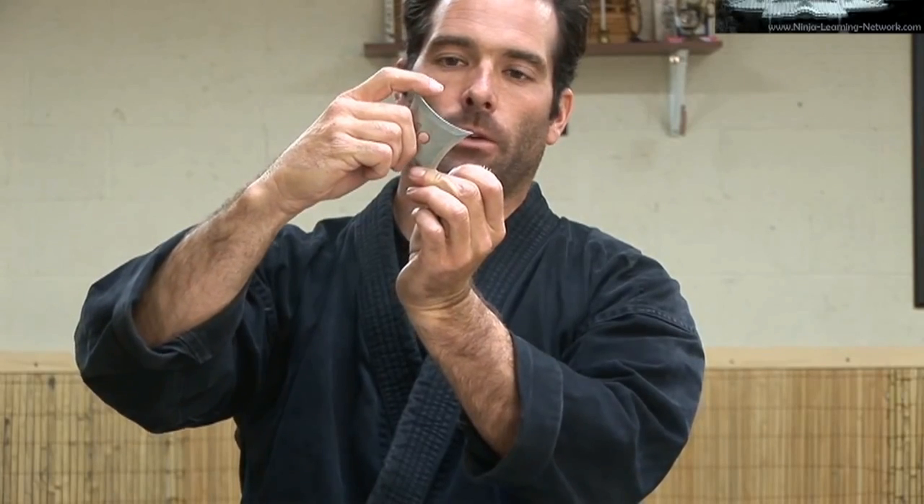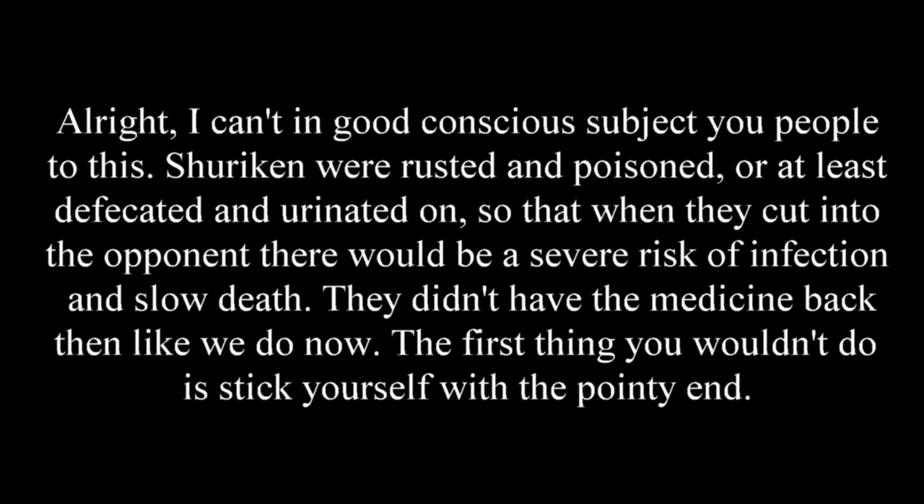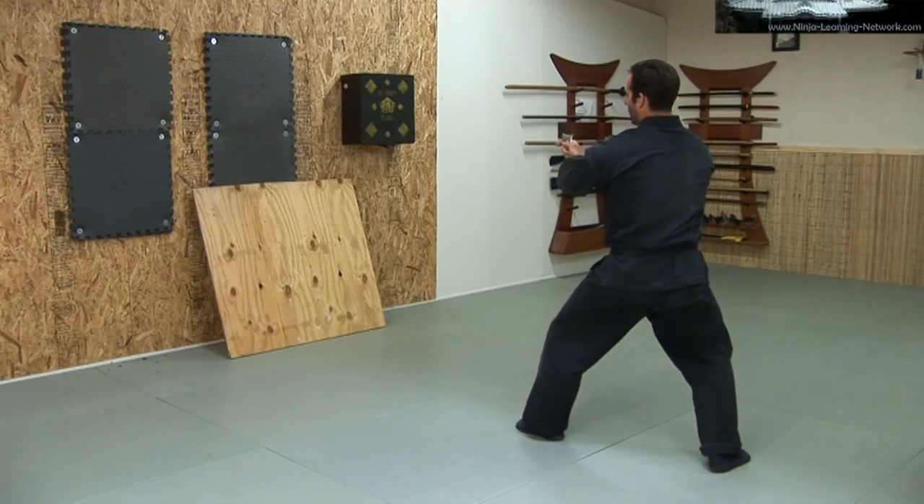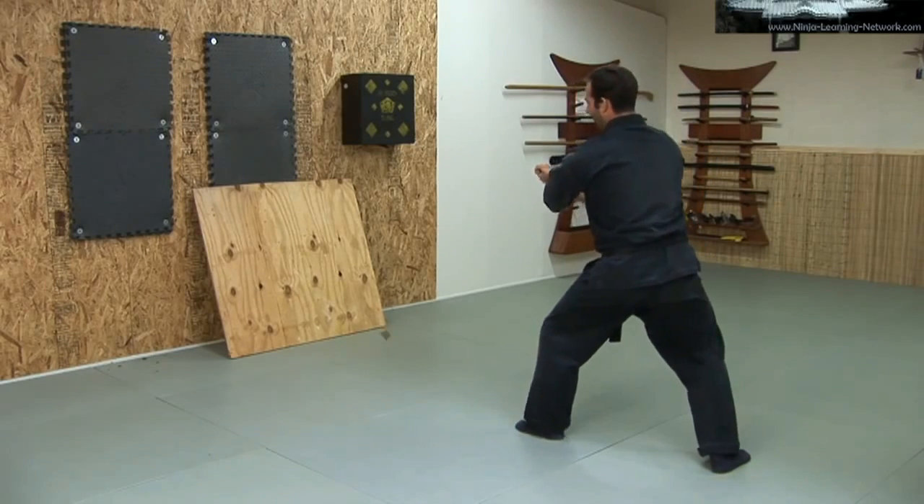I'll take the edge of the star and actually wrap my finger around the tip of it. If I have my arms set up forward with one leg forward, I can actually have my arm set up for the throw.